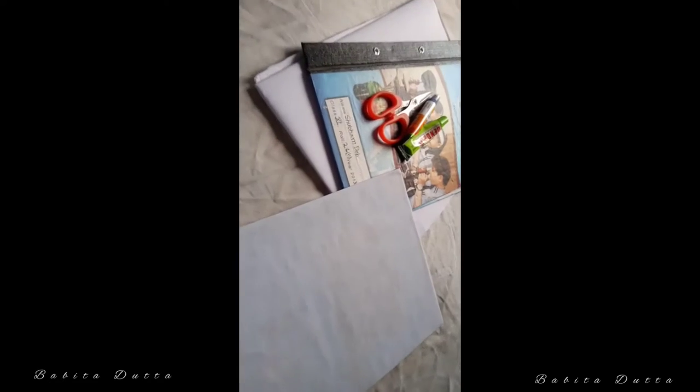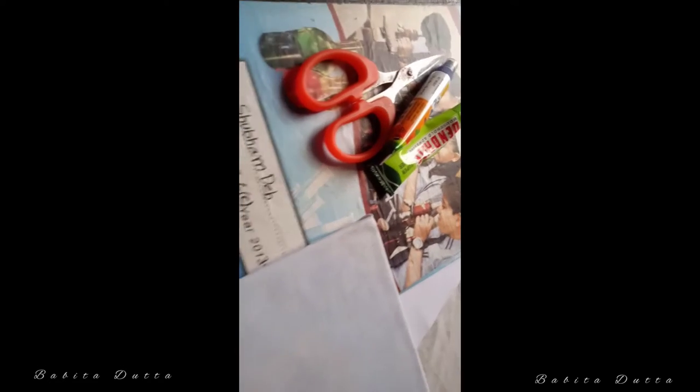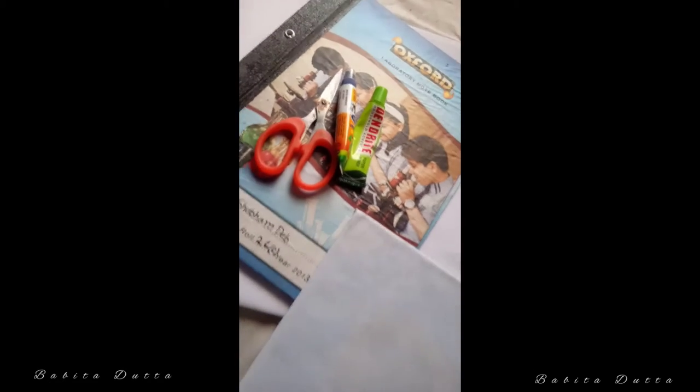The painting canvas is very small, so let's see how you can make a canvas.